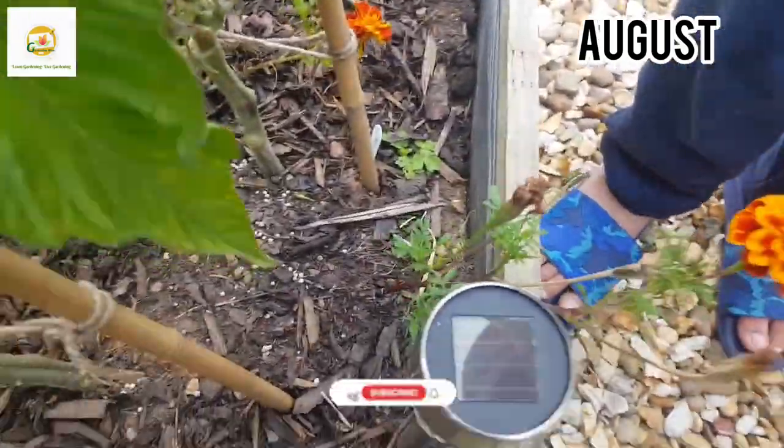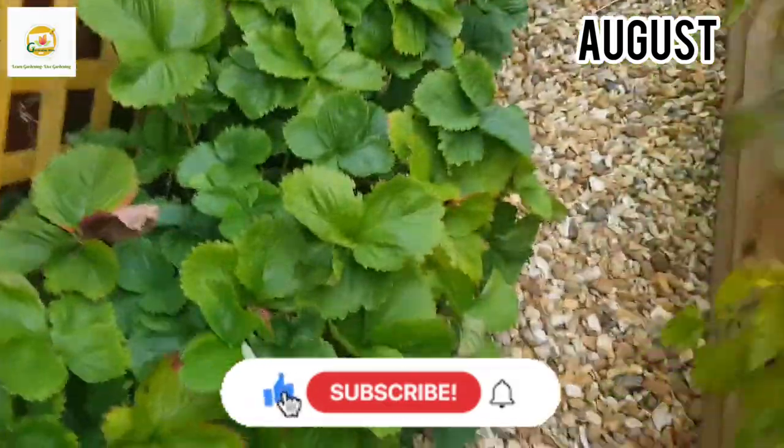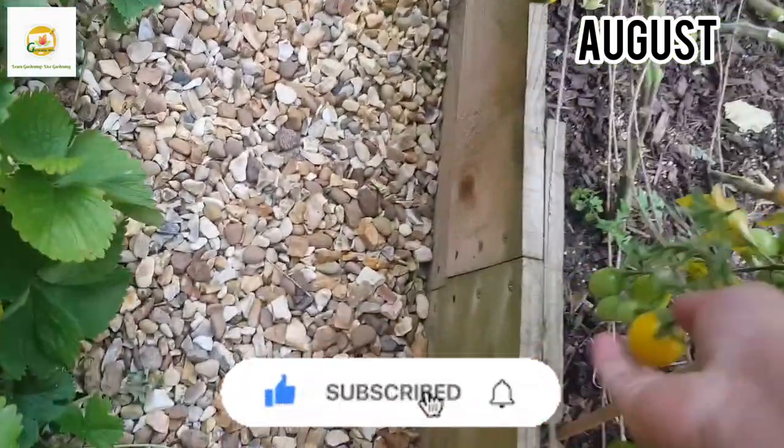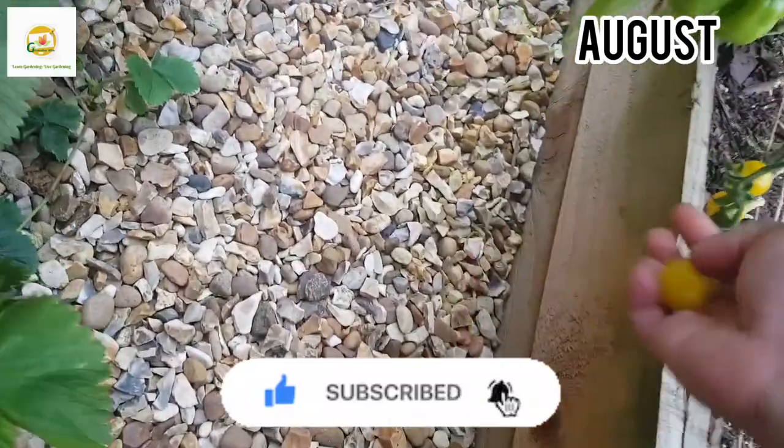I hope you enjoyed watching this video of growing tomatoes from seed to harvest. If you want to watch more gardening videos please subscribe to my channel and press the bell icon so you don't miss any of my gardening videos. Thank you very much for watching — see you next time, bye!